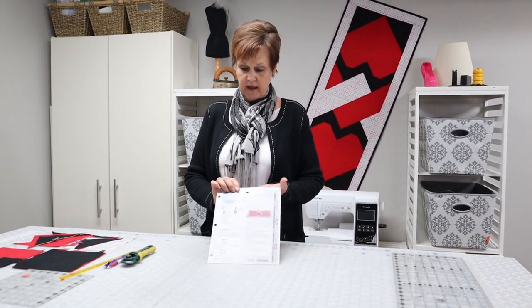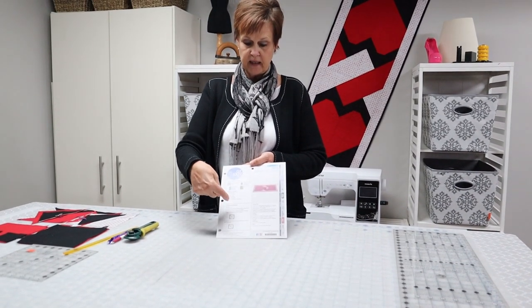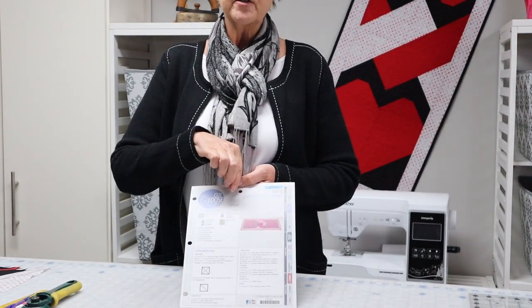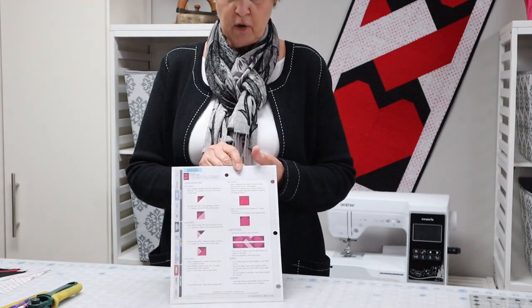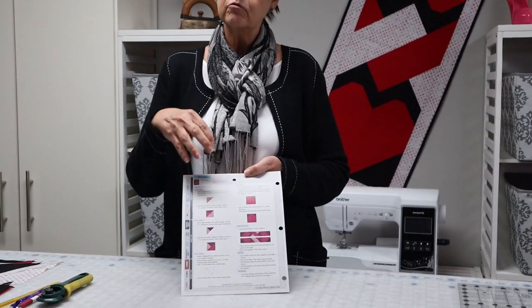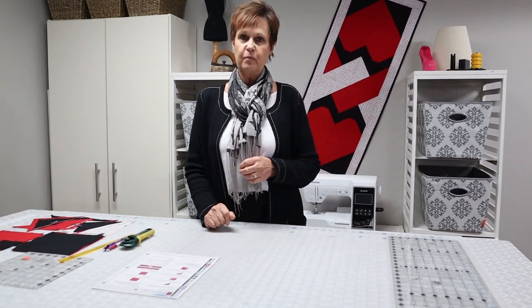What I like about these Cutloose Patterns is you can see here it gives you all the notions that you're going to need to make it. It gives you a lot of explanation on how to cut your pieces, it gives you pictures and what not so you've got lots to follow. Then on the back side it shows you your actual sewing instructions and it gives you everything in color so it makes it really easy to follow. I'm going to leave this out on the table so that if I make an error I can look back at the pattern and not confuse you guys.